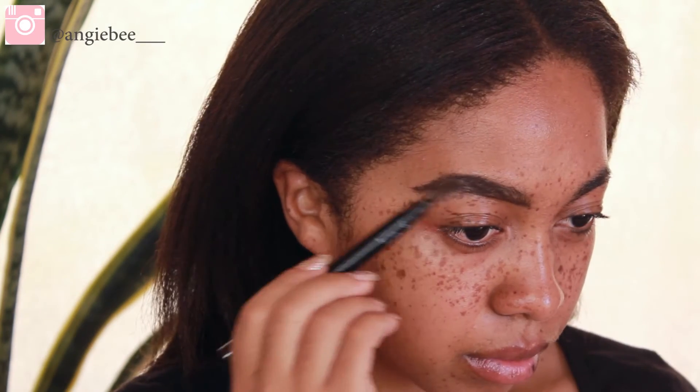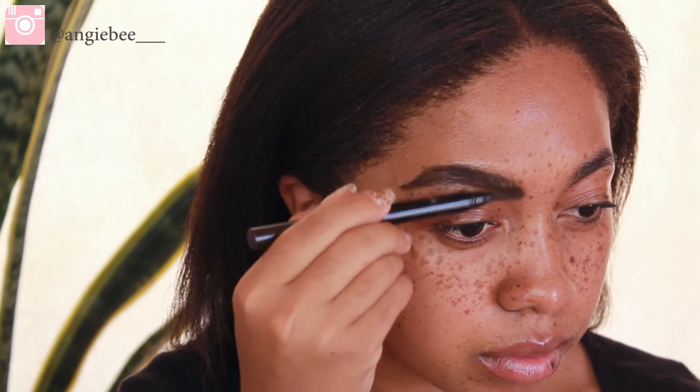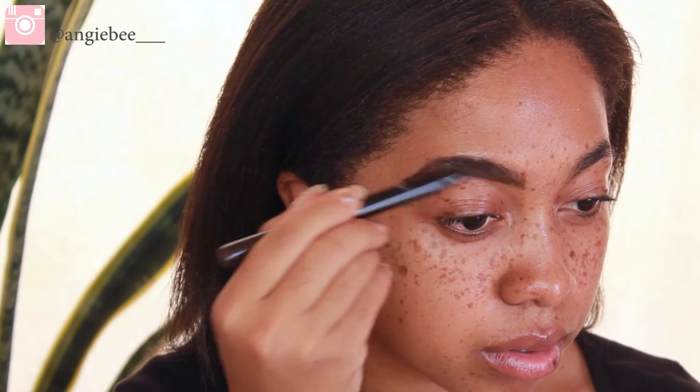It doesn't have to be an extremely perfect, smooth brow line because we're gonna clean that up with concealer in a little bit. I do exactly what you've seen on this side of my brow to the other side as well.